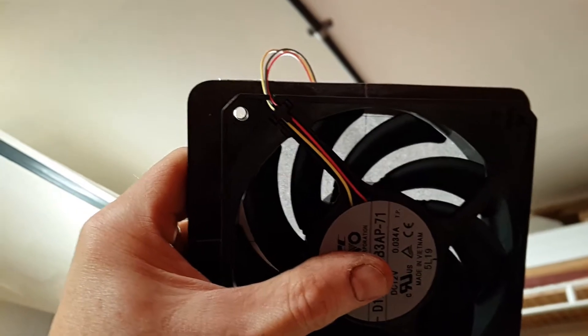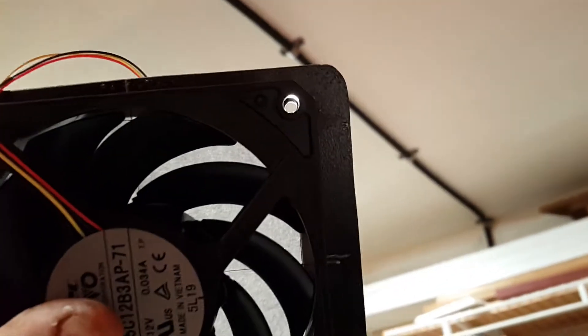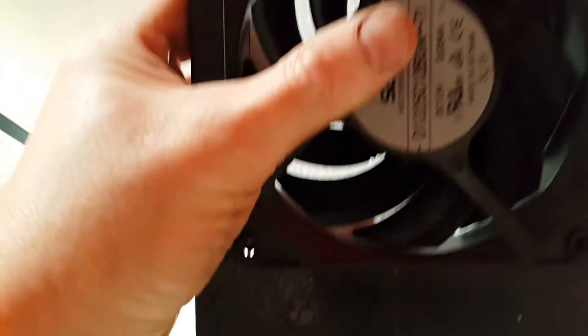Here we go. I hope you can see through that hole there. There's one, there's another one, there's another one, there's another one — and my hand's blocking that one. There we go. Not bad considering.